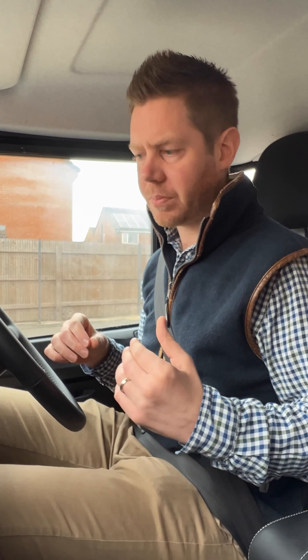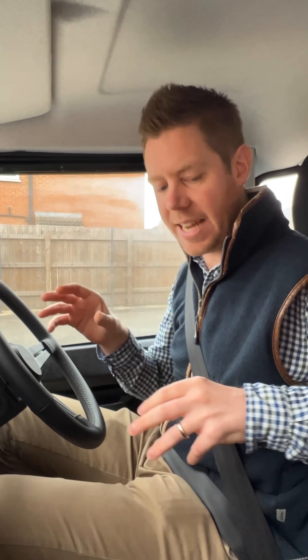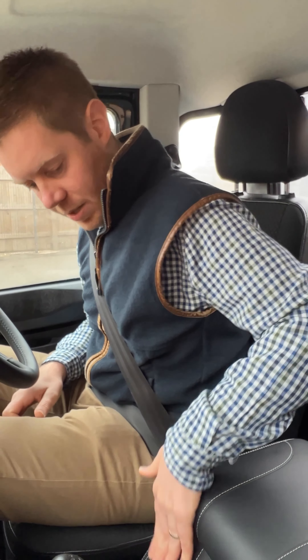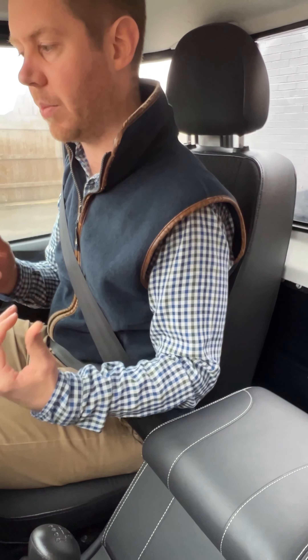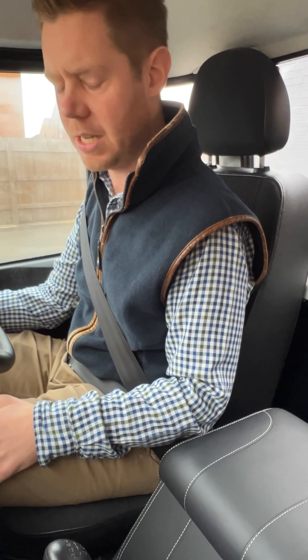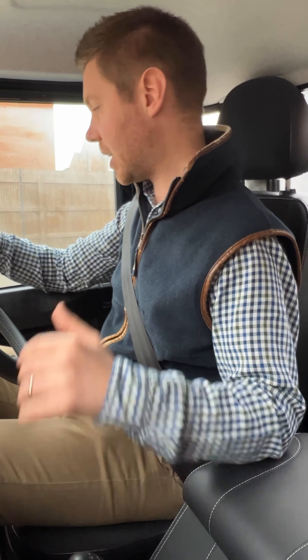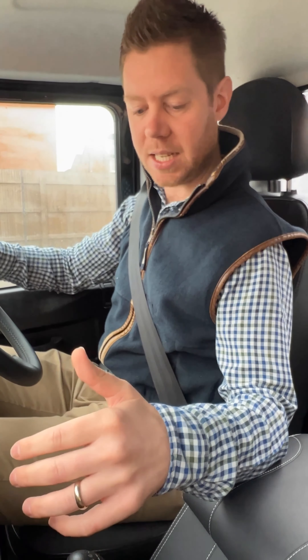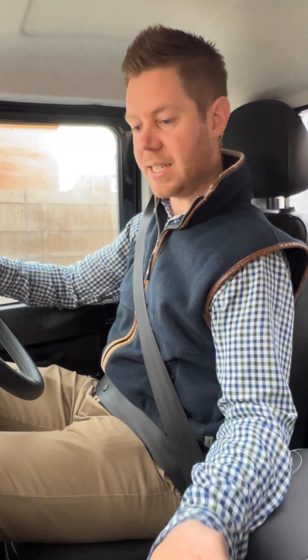We've also applied some lovely little leather tops to the dashboard with contrast stitching. But the biggest one for me is the cubby box in the center — it's beautifully trimmed, but crucially we raise the lid on it. In a standard Defender, you sit too low and it's a natural position to rest your hand on the gear lever. You want something that sits at the right height so you've got a comfortable driving position sitting up in the seat, rather than leaning over to the side.